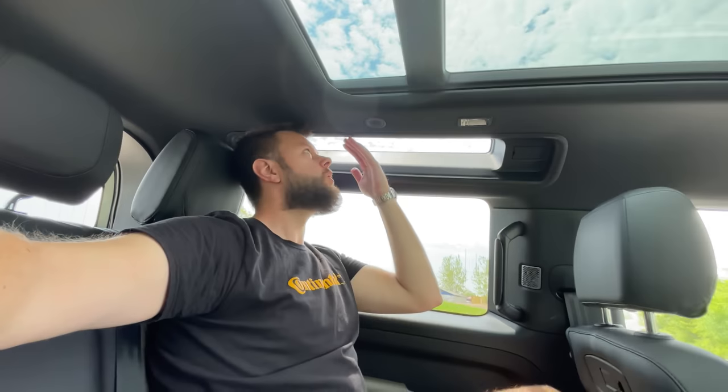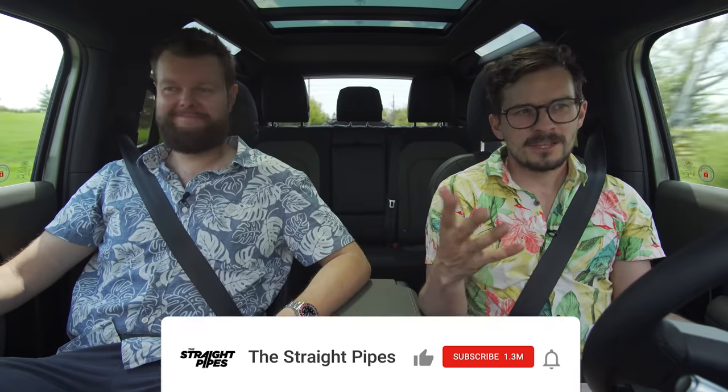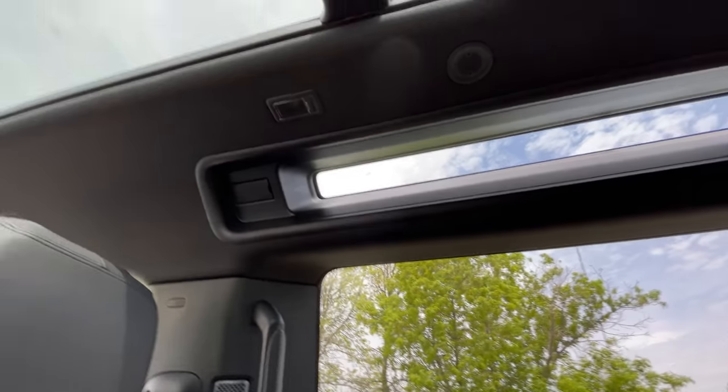Since this is only a two-door, let's check the back seat room with Jacob at six foot one and a half. It's actually remarkably good back there, and the Alpine lights are really nice. For anyone complaining that we always mention six foot one and a half — some people only watch one of our reviews and never come back, so we're doing it for them and for people who are new to the channel. There are no windows that roll down back there, which does kind of suck.